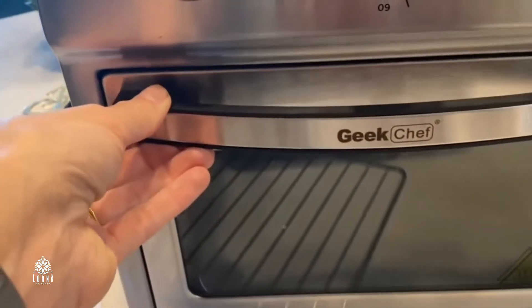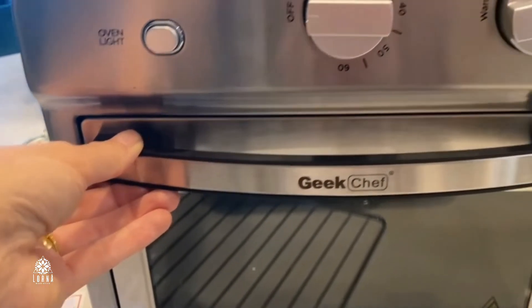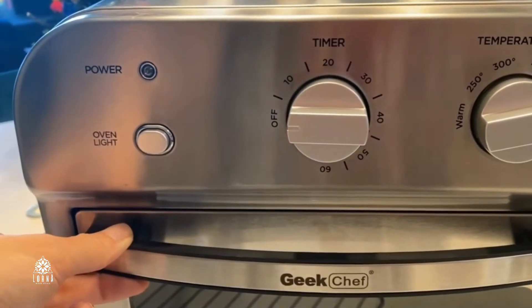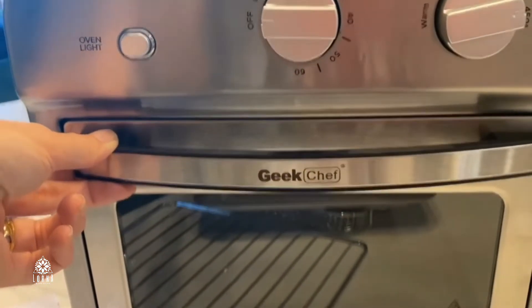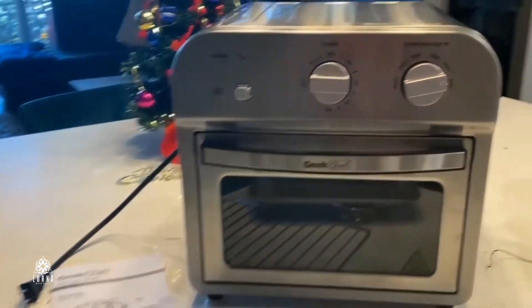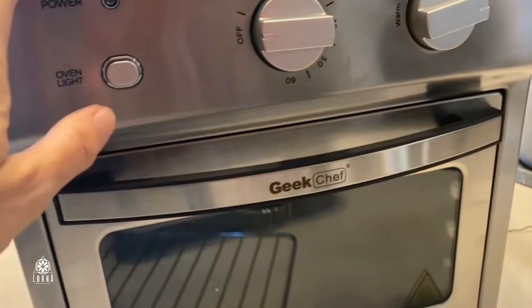You can select the timer. It comes with an oven light and a breadcrumbs tray so that you can easily clean it as well. And besides looking super cute — we know that it looks super cute — this is the Geek Chef Air Fryer.